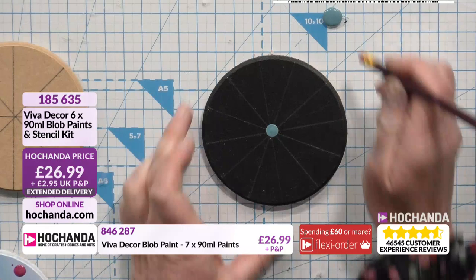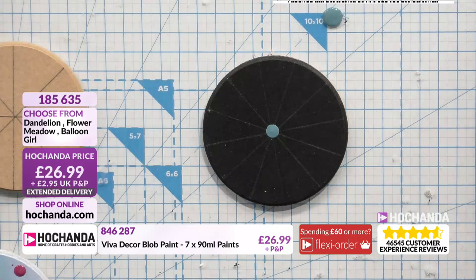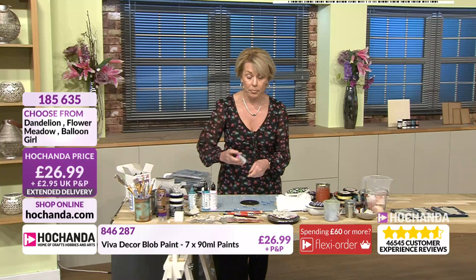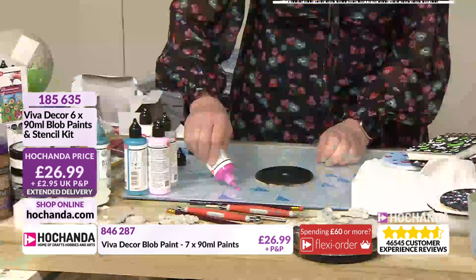You can go in more than once if you want — if you think it's not quite right, or you've missed a bit, or the colour isn't there, you can go in again. Now I'm just going to wipe that off with a bit of kitchen towel because I'll be wanting to use it again. Then I'm going to get another colour — this time I'm going for magenta. Magenta comes in with the Dandelion set, but it's also in with the Flower Meadow as well. So just a little bit of the magenta, just squeeze a little bit there.